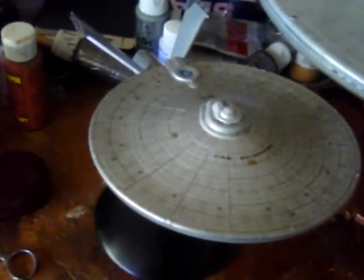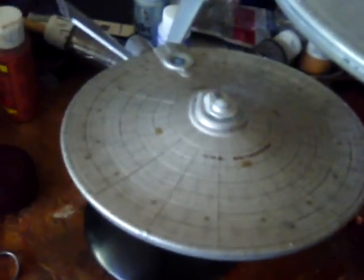This is the shot of the 1:1000 scale refit Enterprise. Here's a shot of the 350 scale Enterprise. But all in all, this one I have to say is a very nice kit.